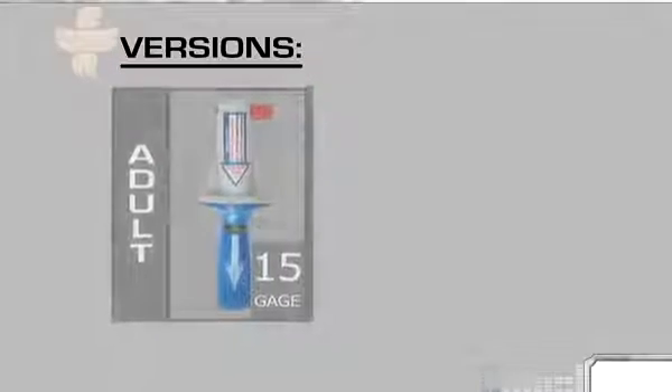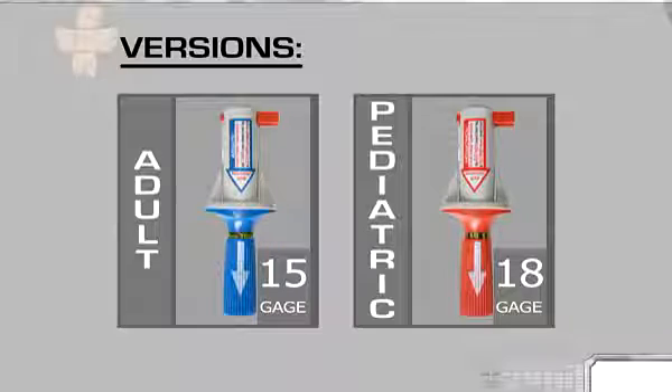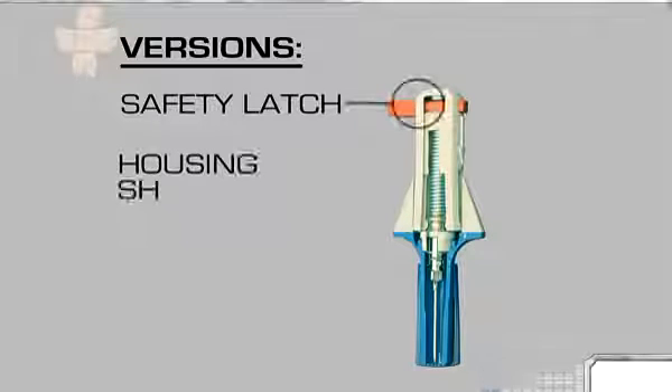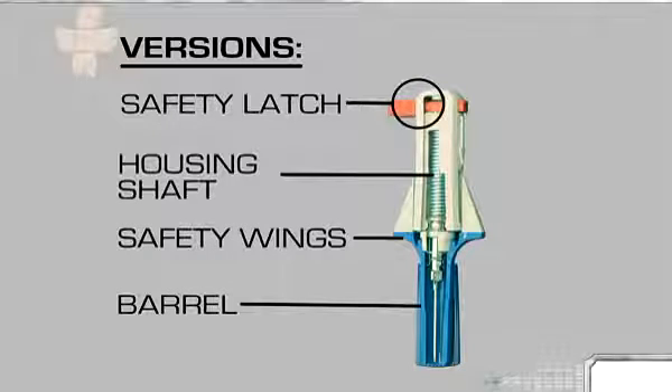There are two versions of the device: a blue adult unit with a 15-gauge needle, and a red pediatric unit with an 18-gauge needle. Regardless of the needle's gauge, both devices have the same basic components: a red safety latch, a shaft that houses the spring, piston, and needle, a red or blue barrel with a directional arrow for correct deployment, and safety wings to ensure proper handling.